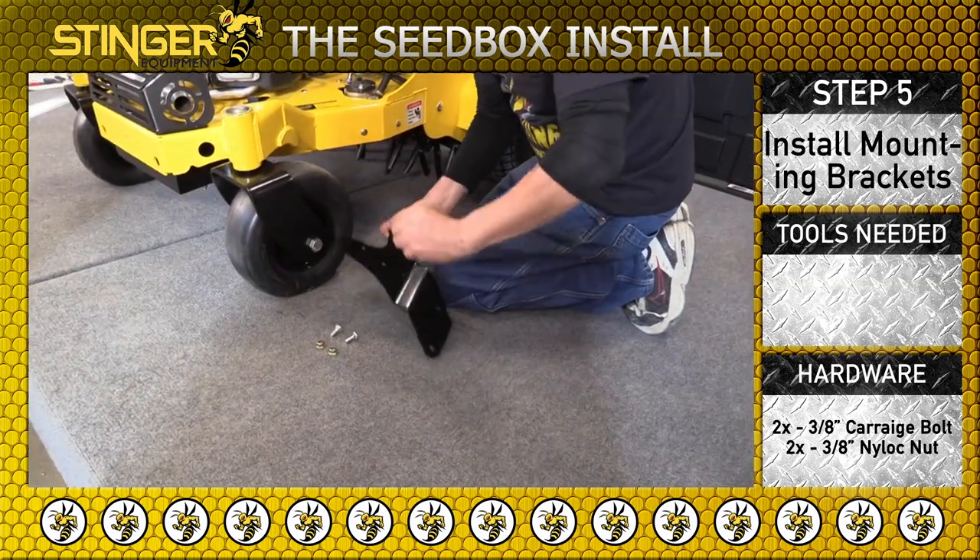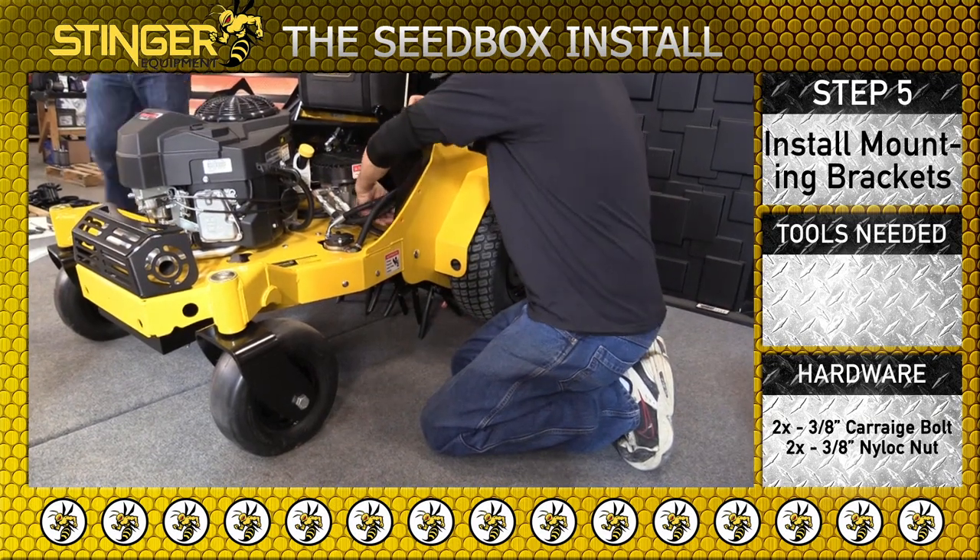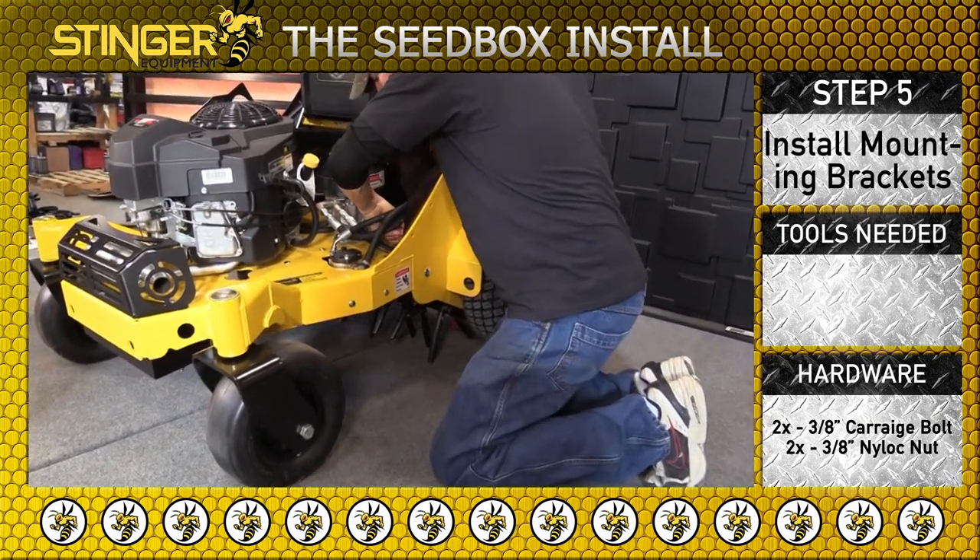Using two 3/8 inch carriage bolts and two 3/8 inch nylock nuts, install the left mounting bracket as well, and make sure these nuts are also finger tight.